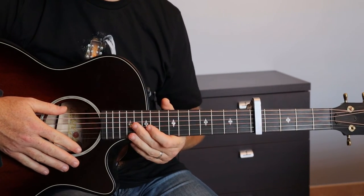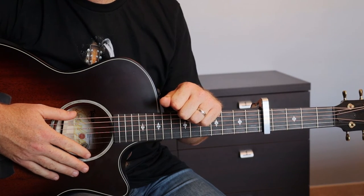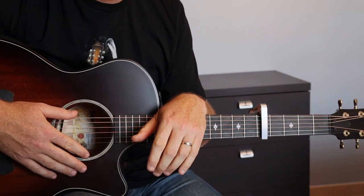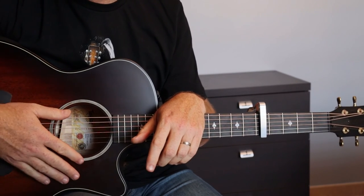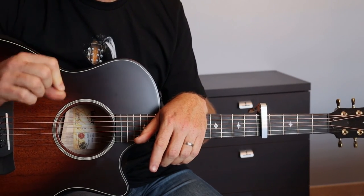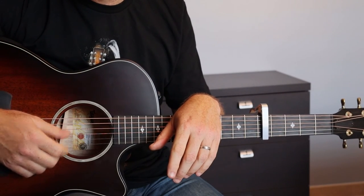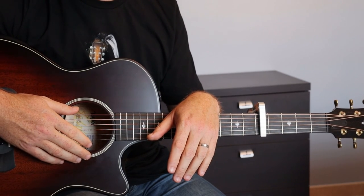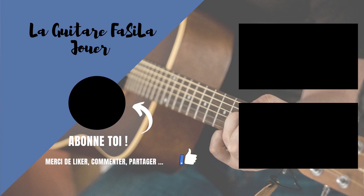J'espère avoir été assez clair pour ce morceau. S'il y a des choses que tu n'as pas bien compris, n'hésite pas à me laisser un commentaire. N'hésite pas à faire des pauses dans la vidéo, voire même à ralentir la vitesse de lecture. Si la vidéo t'a plu, je t'invite à me laisser un pouce bleu et à t'abonner. Je te retrouve bientôt pour d'autres vidéos. Ciao !